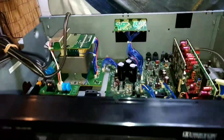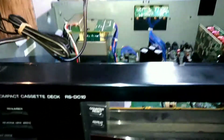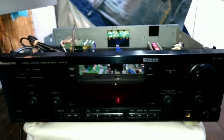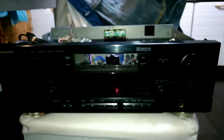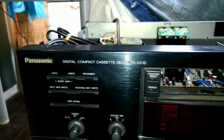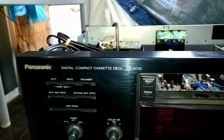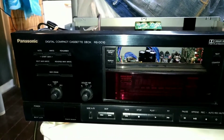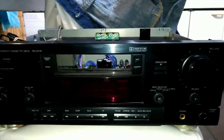I have this guy open so I'm going to make a short video. This is a DCC player — it's taken apart quite a bit. This one is a Panasonic Digital Compact Cassette deck, RSDC10. This is the Japanese model; in other countries it'll probably say Technics on it.